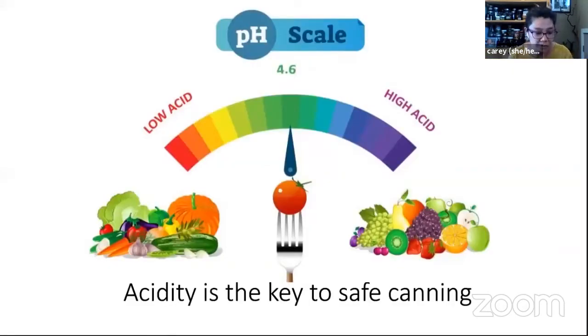The moral of this story: acidity really is the key to safe canning. In canning, we have a pH scale where 4.6 is the determining pH. Anything with a lower pH number — meaning higher acidity — like most fruits that taste sour, are going to be considered high acid foods. Those are going to be safe for water bath canning. Things like pickles and tomatoes — with tomatoes, we really have to rely on an accurate recipe. Tomatoes tend to hover around that 4.6 line, so it's recommended that whenever you can tomatoes, you acidify them by adding a little citric acid or lemon juice to make sure they're on the acidic side of that line.